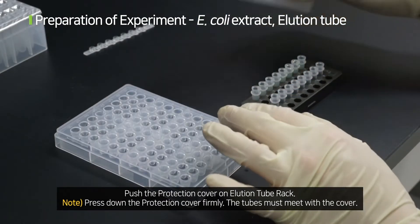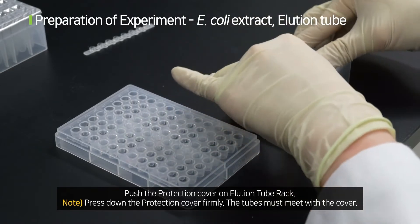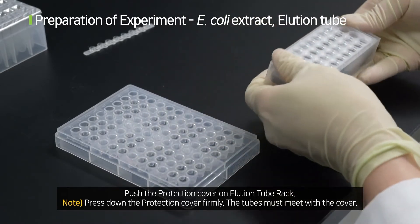Push the protection cover onto the elution tube rack and press it down firmly. The tubes must meet with the cover.